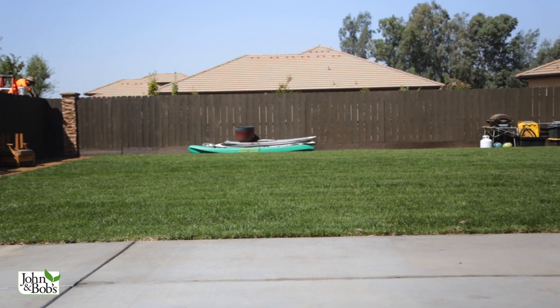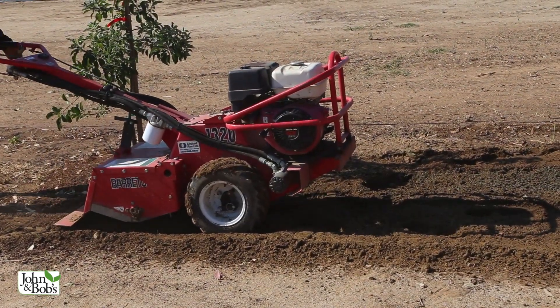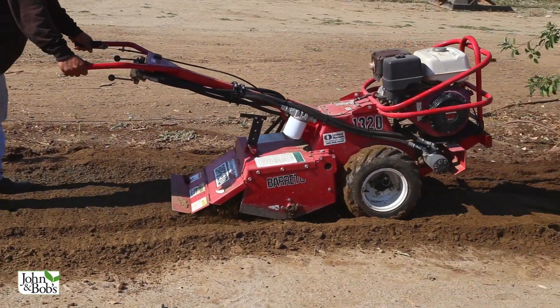On a lawn like this we would normally till as deep as the tiller will work. You can see here where we're using our Beretto tiller to get down pretty deeply — you can get down eight inches easily and maybe even a little more. The exception is if there's a lot of fill. On this yard we had a lot of fill, so there are parts we tilled and parts we didn't. But doing a good job of ripping up that soil and relieving compaction is a real important factor before the next step of soil preparation.